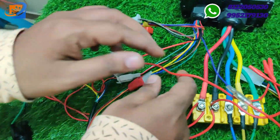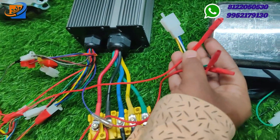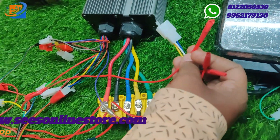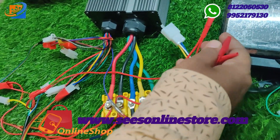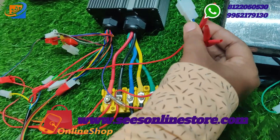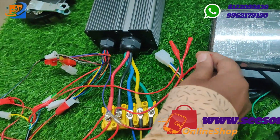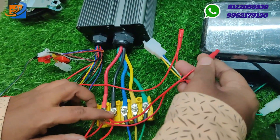Similarly, we are connecting the red color wire parallelly to the speedometer for when you turn the power key on — the speedometer LED turns on for this purpose. The green wire will be the negative, connected from the yellow box negative terminal.